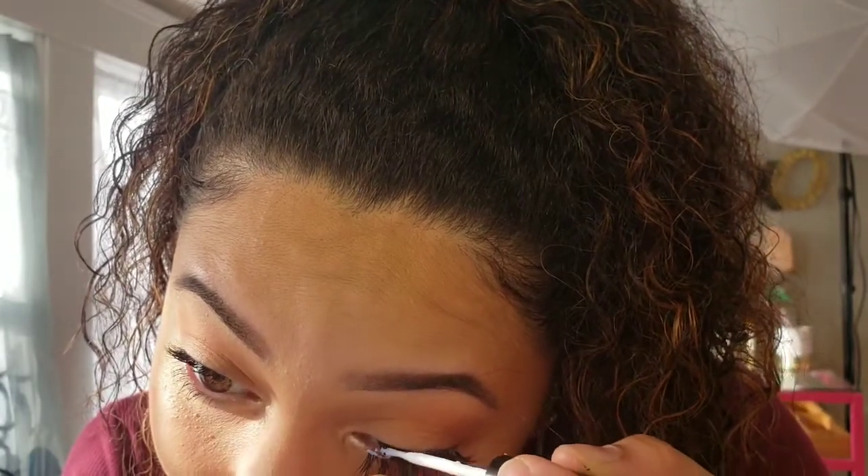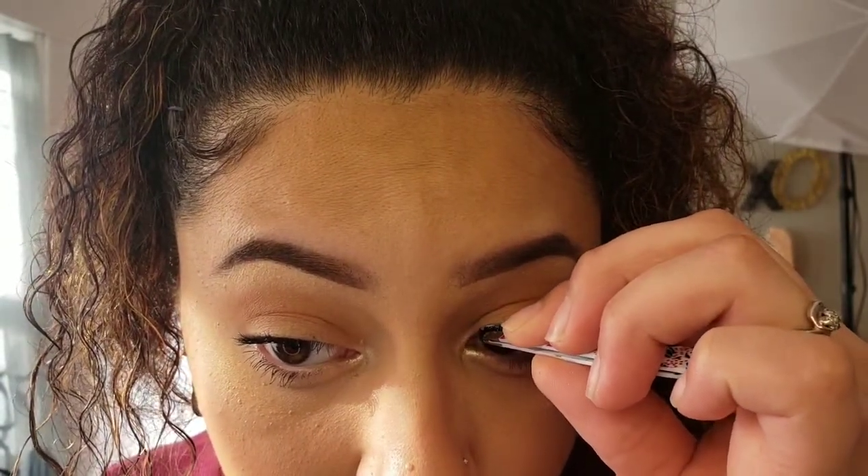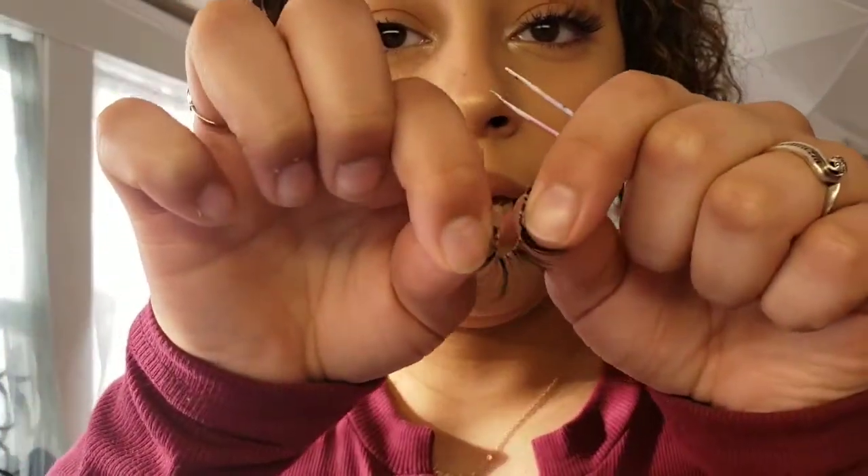I'm probably gonna have to put more glue on the front corner — you can see it's not staying down. This is realistic, guys; it's not always gonna be perfect. Sometimes when that happens I'll take the glue and dab it on, but sometimes that just makes it get everywhere. Other times I'll just rip the entire lash off and re-glue it. But right now I'll just put a little on and let it sit, wait for it to dry, and then press it down. Also — before you put the lash on the tweezers, bend it a little like this to help it curve.